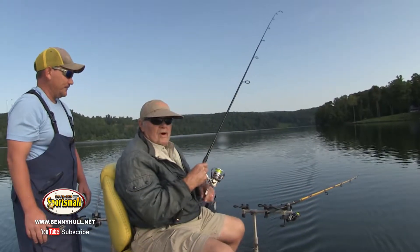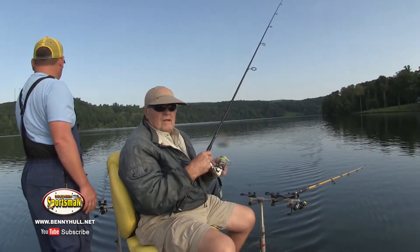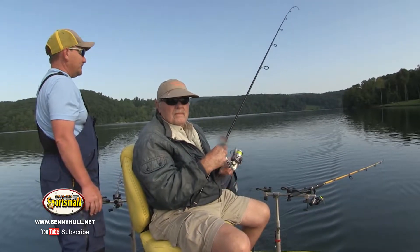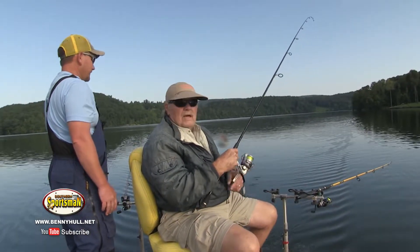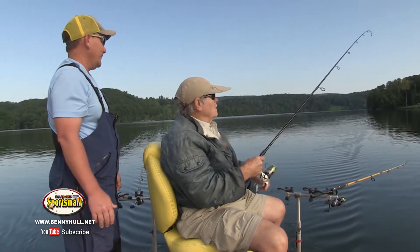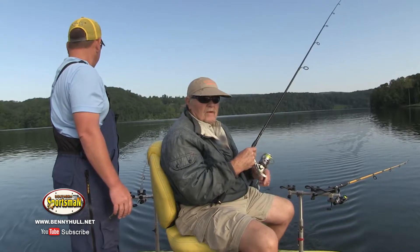You know, a lot of you folks quit crappie fishing after spring. But these fish are going to hit all summer. They don't care how hot it is — they just go deep. They're still there, they're going to eat. They don't quit eating. And they found a good way to find them and catch them in the hot summertime — throw them crankbaits.